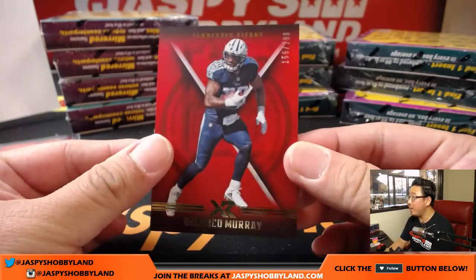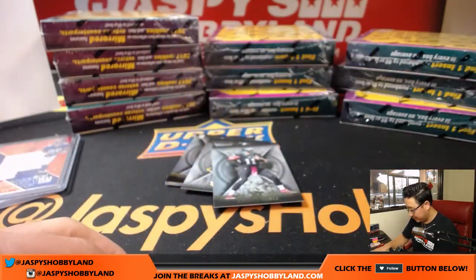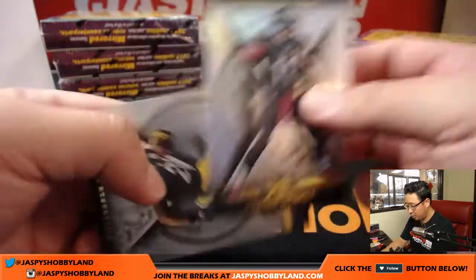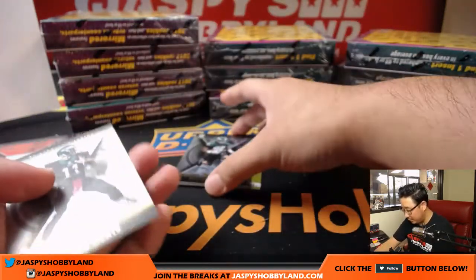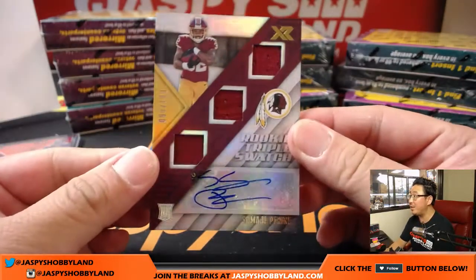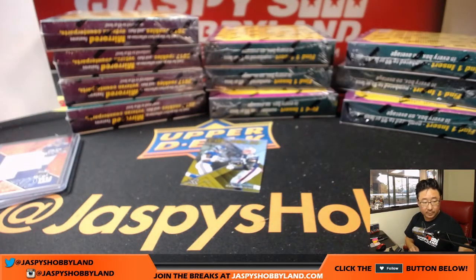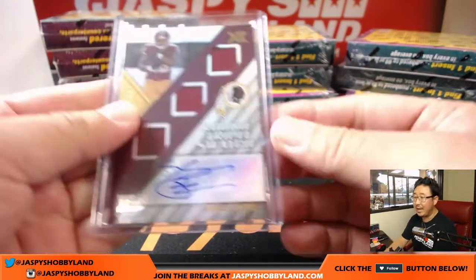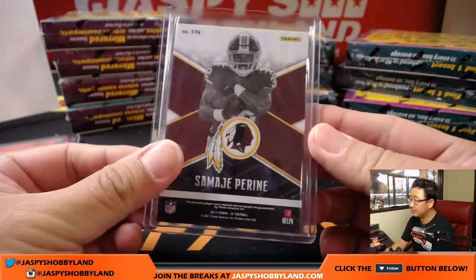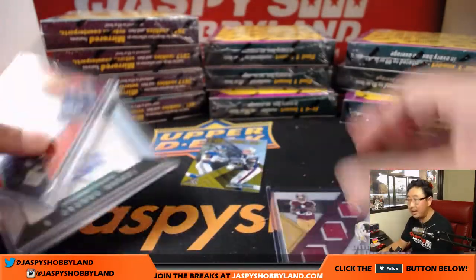DeMarco Murray to 299. Shelton Gibson to 199. Carson Wentz, Le'Veon Bell, Shelton Gibson. And then rookie triple swatch and autograph Samaj Pirine — nice — 98 out of 199. That goes to Steve G and the Redskins.